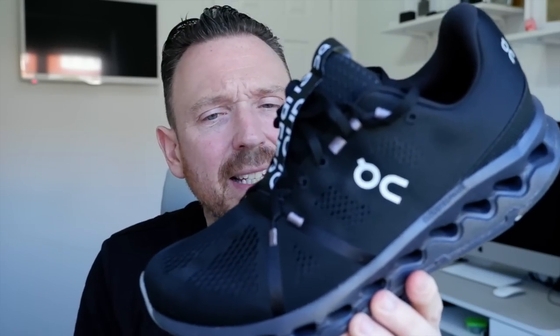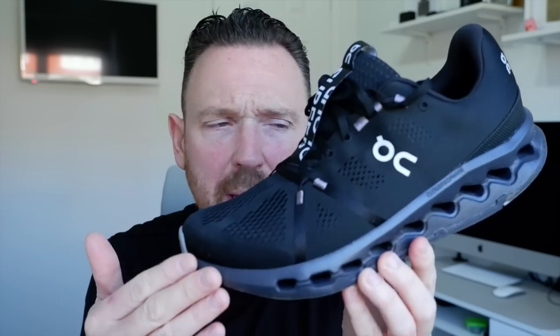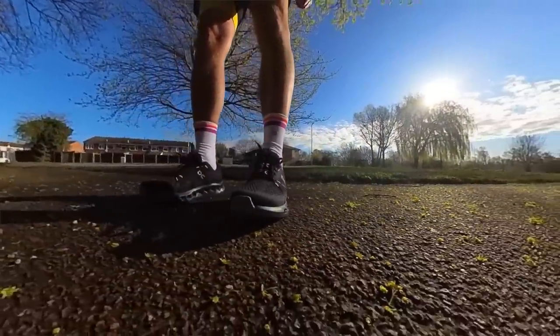Right guys, so here it is — the Cloud Surfer. This is £150 here in the UK. The big news is they've removed the speed board out of the shoe, which has transformed it, to be honest with you, because that plastic plate in the shoe made the ride firm and terrible. So that's gone — this is the softest ride I would say from On Running that I've ever run in from them.